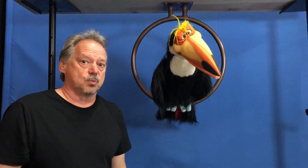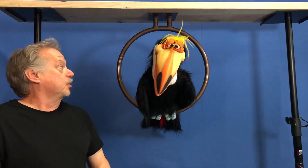Great for museums, restaurants, theaters, any kind of installation where you want a bird perch ring.